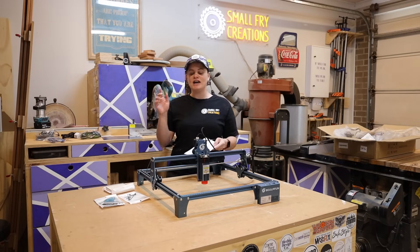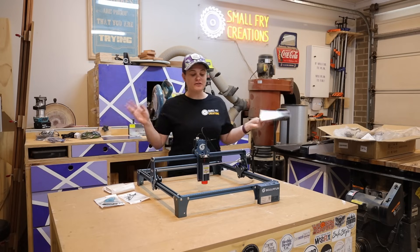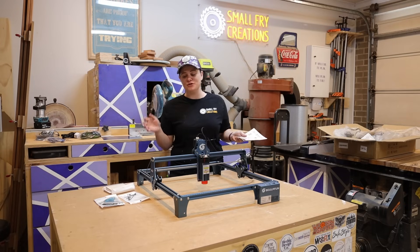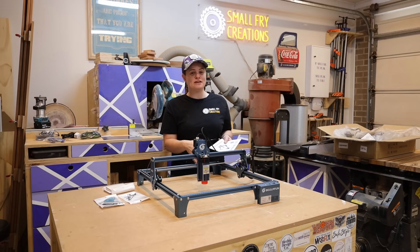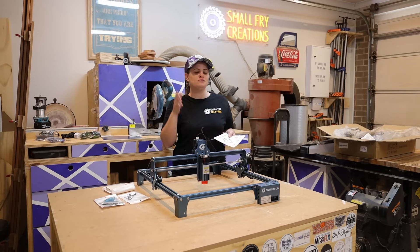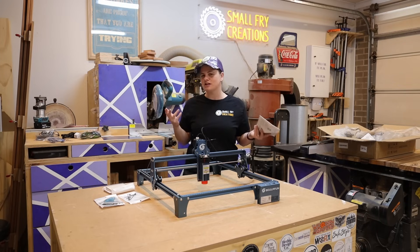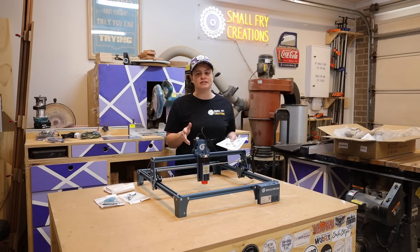The Sculpfun S9 laser engraver is all put together and so far I am super duper impressed. I have nothing to compare it to, but putting it together probably took me around 40 minutes - bear in mind I'm filming for YouTube so I had to move the camera around multiple times - so you're probably talking somewhere around 25 minutes to half an hour to assemble it.